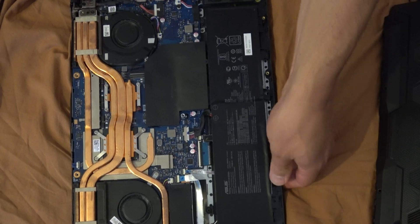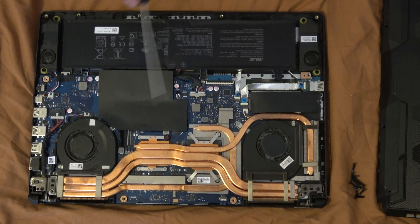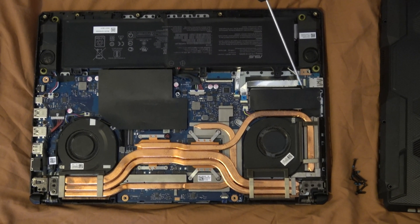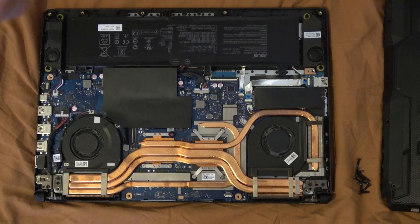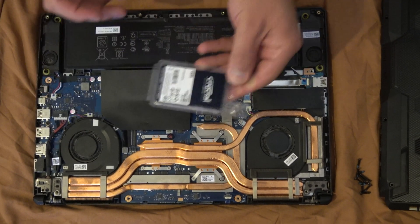Now it's open. Let's see where the RAM will be placed. This slot here is for the SSD — the first drive. For the RAM we have another slot, and this is the replacement.